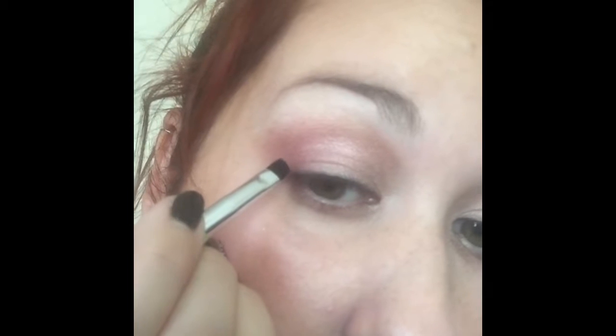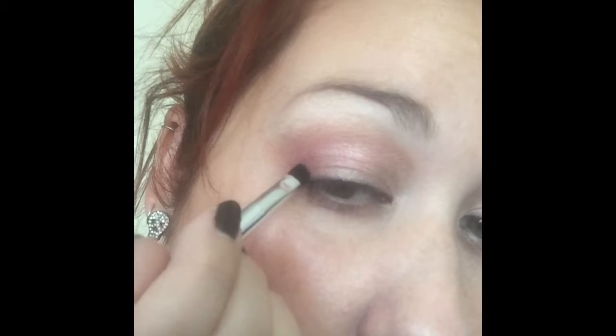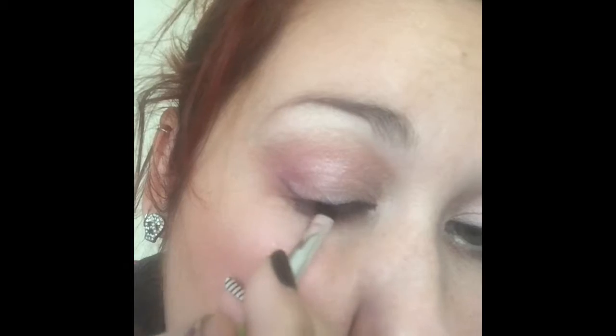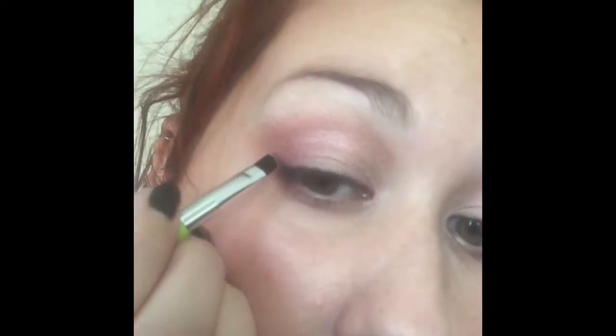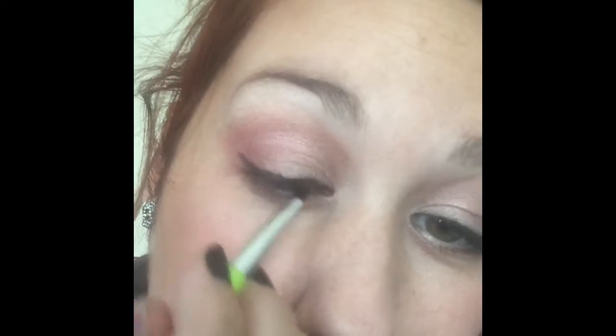Okay, so I'm taking my angled brush, taking my black shadow. I'm just going to dip it in. Blow it off a little bit. I'm going to go up to the edge of my eye, just in a little bit, kind of angle it with my eyebrow. All I'm going to do is add the line and then kind of curve it around — like that. See that? Add a little bit more, I want it a little darker. Okay, see how I have that little base right there?